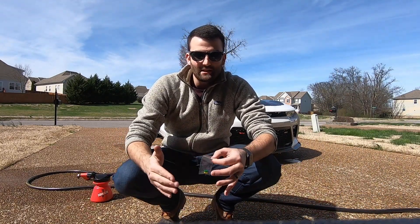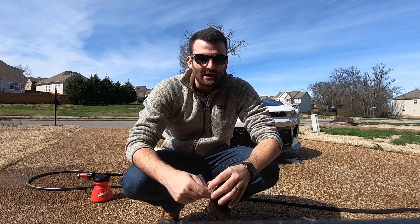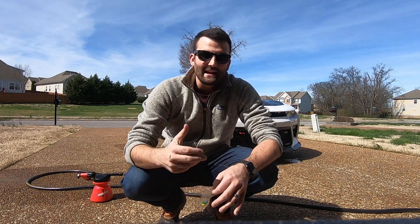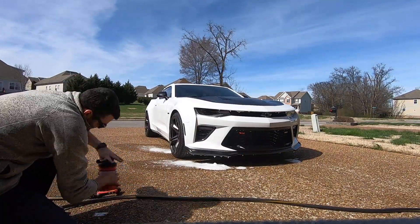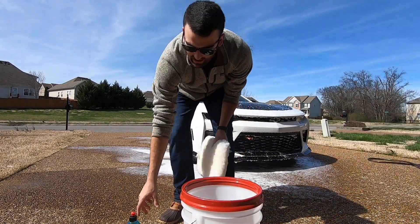Time out — I started to spray the foam cannon and it wasn't very foamy. I realized I forgot to insert the foam inserts. I went to look for them and could not find them anywhere. I cleaned out my garage yesterday so I was pretty sure they got tossed. I was looking everywhere, did not find them, but finally found them. Now we're going to put one in and continue on.